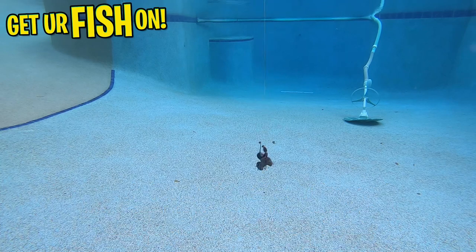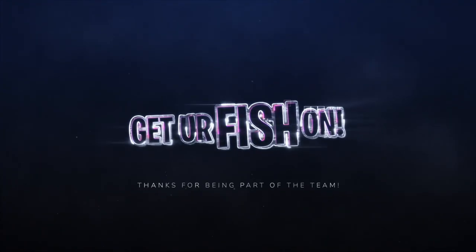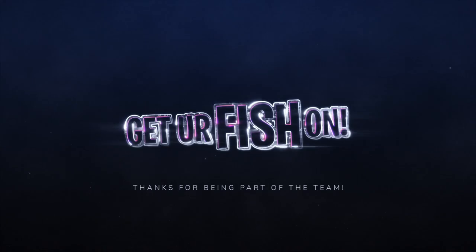Thanks for watching our closer look at the Katsumi Bone Dancer. Thanks for hitting that subscribe and that like button. Make sure you comment below and tell me what you think of this wonderful bait. Again, remember, take a kid fishing, get your fish on. We'll see y'all soon. Cheers. Hit like and subscribe. Take your own kids fishing.